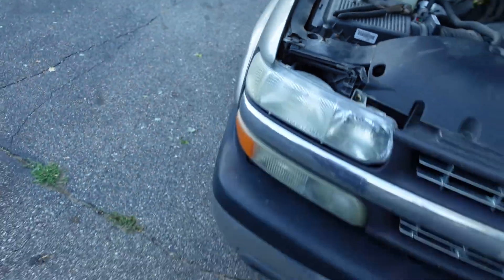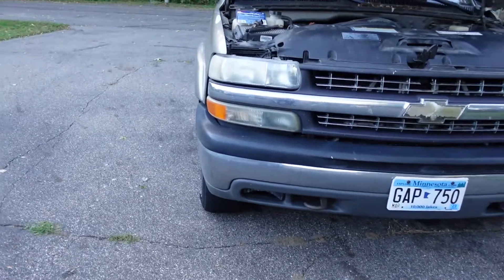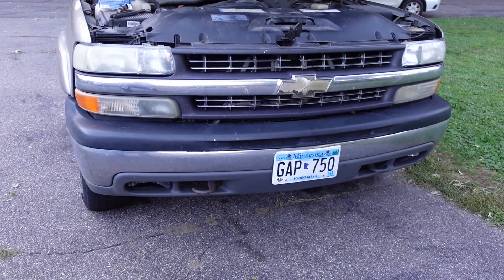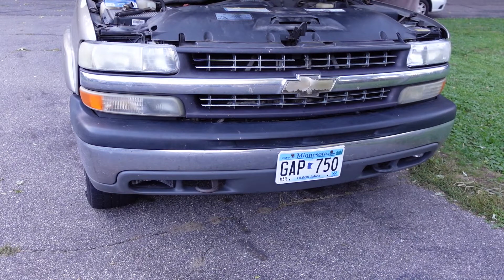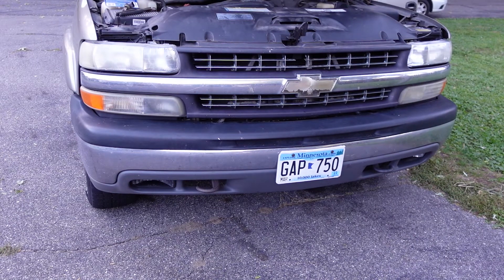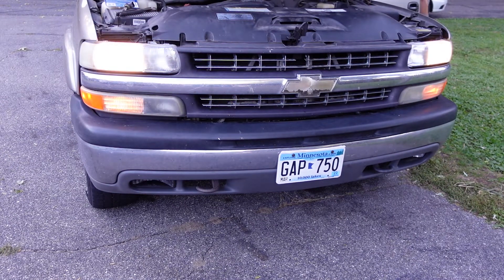Let's see if our headlights work. The daytime running lights probably won't work because of the sensor, but at least we can turn on the headlights now that I just replaced them. And there we go — easy as that. Hopefully that was helpful. This is that 2001 Silverado that we had the gas tank problem with. You've got to keep your lights going or the police will pull you over. Thanks again for watching — have a great day, and I hope this helped.